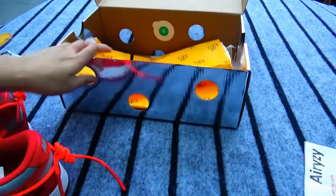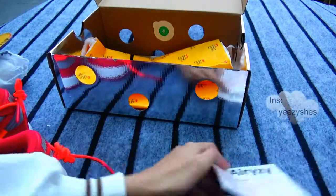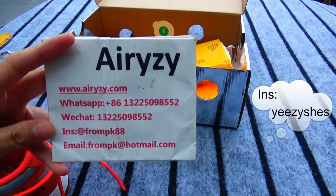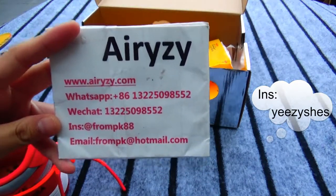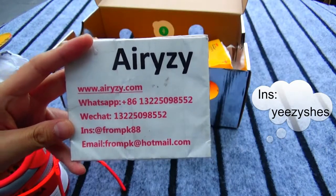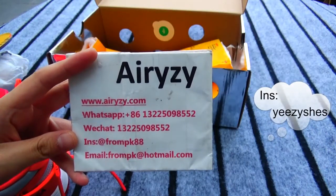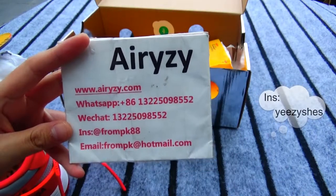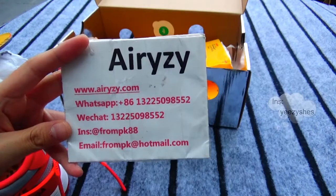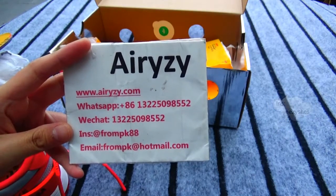Now that's all. If you are interested in our video, please contact me via WhatsApp, WeChat, or Email, and follow my page. You can see many products on my website www.lyzy.com. Okay, see you next time, bye!